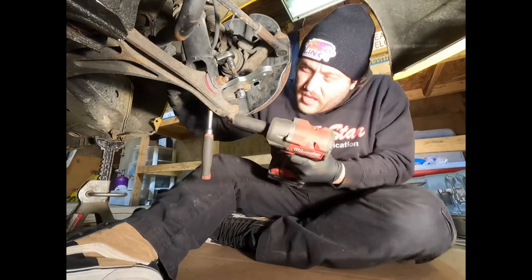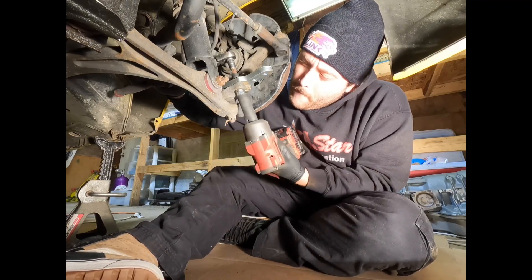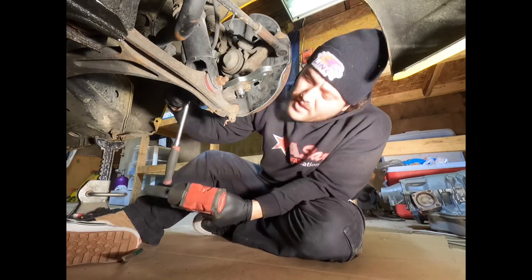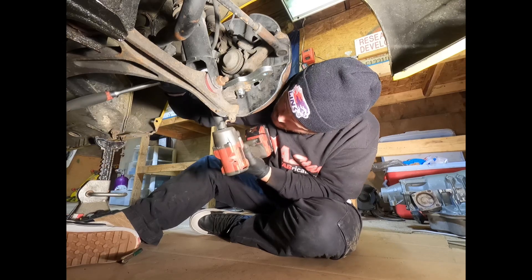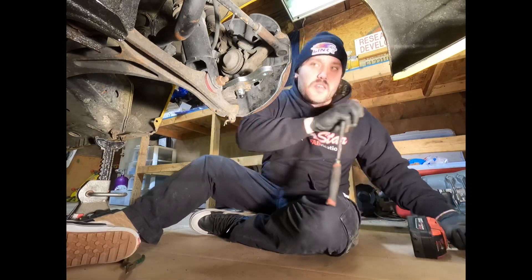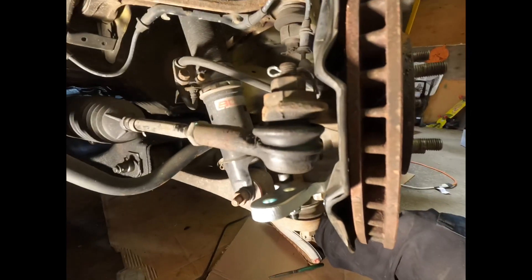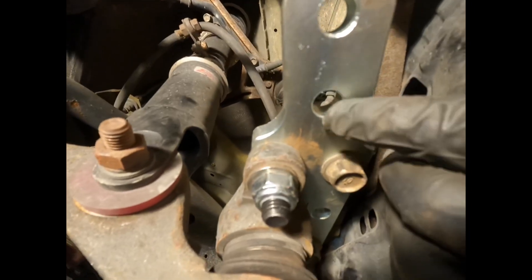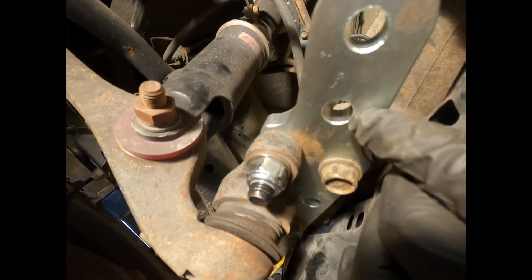The nuts on the bottom of the supplied bolts are 19 millimeter — you'll need an Allen head on top to hold it while tightening. Both sides are tightened up. The bracket is now fully installed. Now we just need to put the new inner and outer tie rods on. We're going to use the middle hole, which is the higher angle option — we want the most angle we can possibly get out of this car.